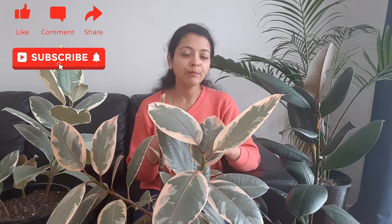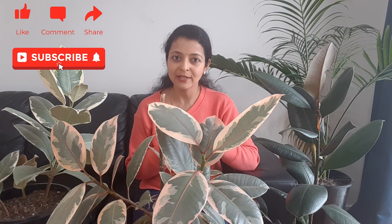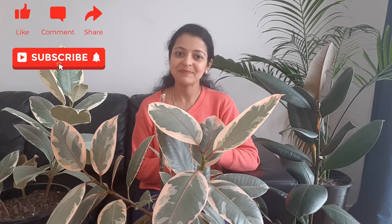I hope you enjoyed watching this video. If you have any plant problems, please let us know by commenting in the comment section and we will get back to you as soon as possible. I will see you next time with another exciting video — till then, stay safe, happy gardening, bye!